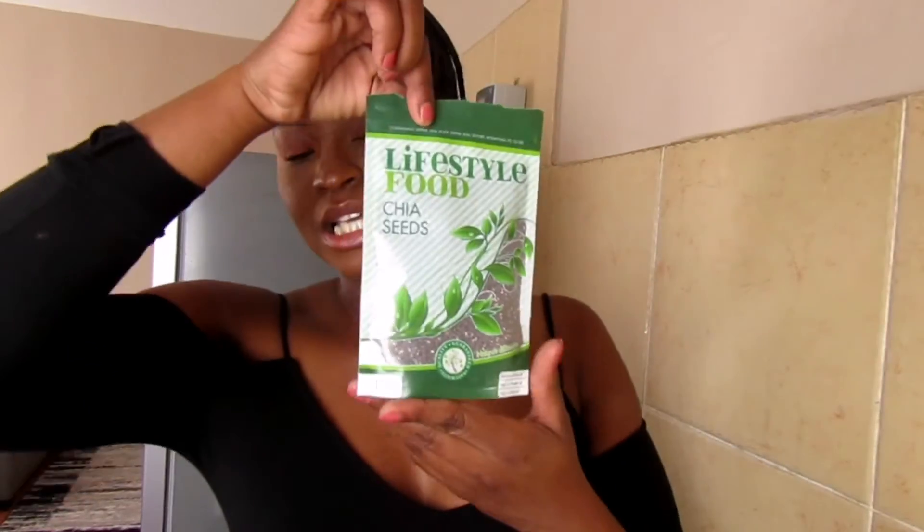So I ordered a couple of things and I'm going to show you guys right now. Basically I'm going to be making a smoothie and showing you how I do it. I have chia seeds — I bought these at Dischem, not from Fruit SA — and they were less than 60 rands. I'm not going to use them in today's video because you need to soak them first.